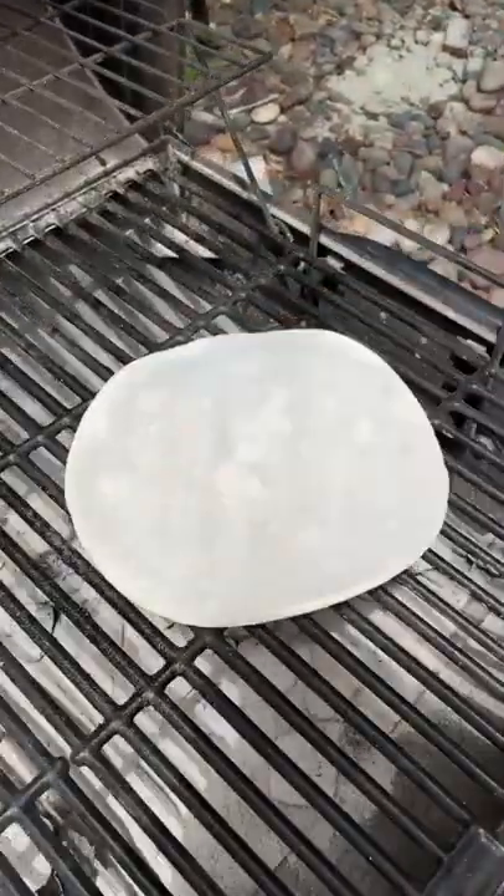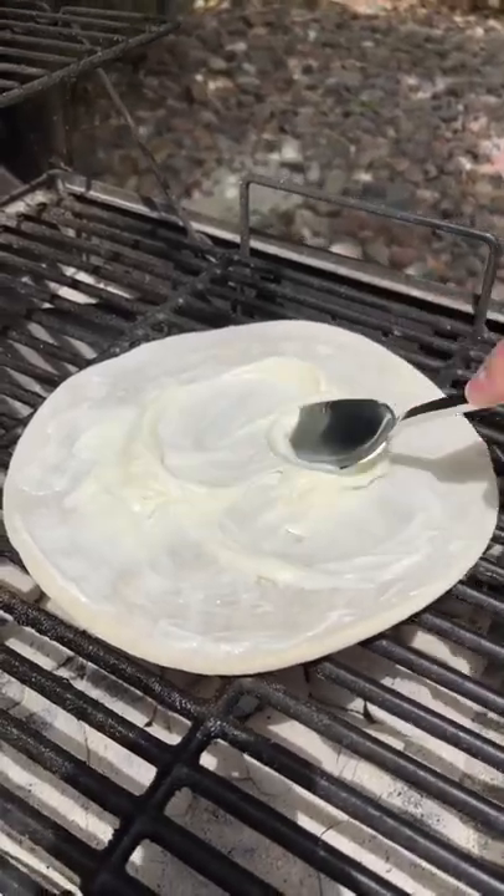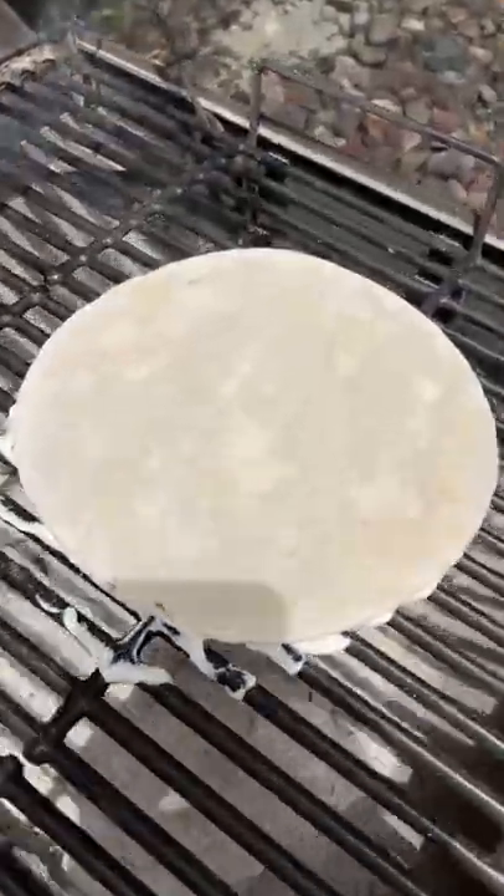I'm going to put it right on top of the charcoal on the hot side. So while that's going, you're going to get your mayonnaise. And this pizza is pre-bought, like that. See that? Mayonnaise is the base.